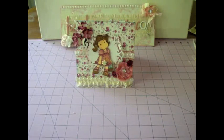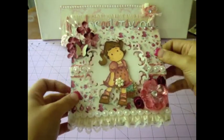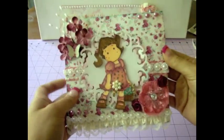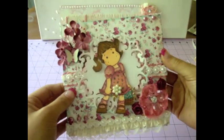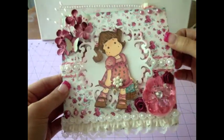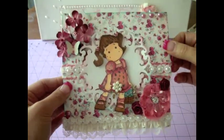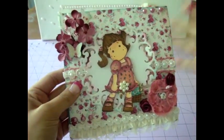Hi everybody, this is Juliana and I have a card to share with you today. I've been coloring and practicing with my Copics that I bought a while back. I made this card using a really gorgeous stamp by Magnolia and I used a bunch of products from Carla's Etsy store that I really love. I'm going to share with you some of the things that I did with this card.